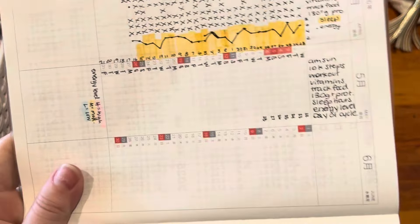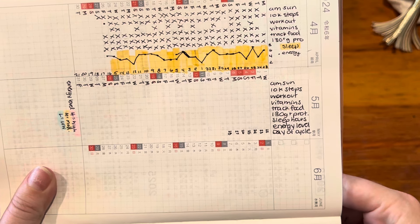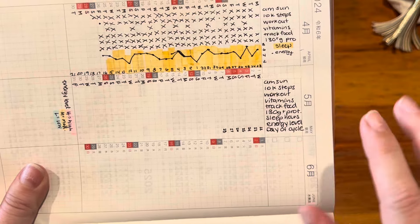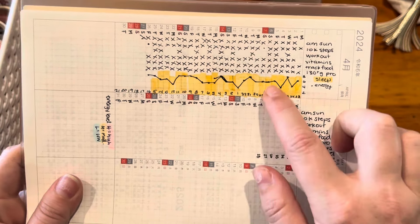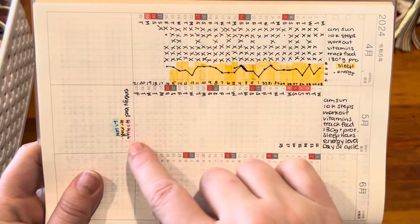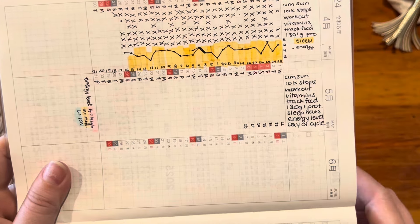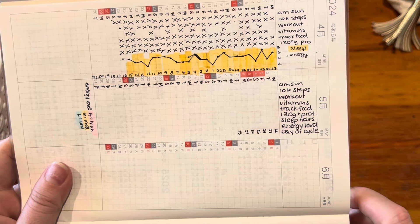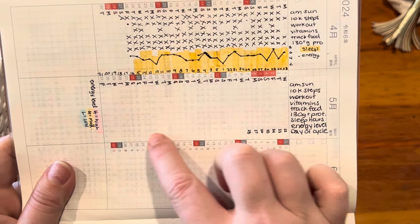Next month I'm going to do it a little bit differently. I'm still going to track all this stuff, but for sleep I'm not going to do the bar graph anymore — I just felt like it took up space, so I'm just going to write the amount of hours that I slept. I'm going to highlight the box with the energy level: high energy will be pink, medium energy will be orange-yellow, and low energy will be blue, and I might also put a number in that as well. I think it'll be cool to see overall the colors of the month. My day of the cycle I'm still putting there just like before.